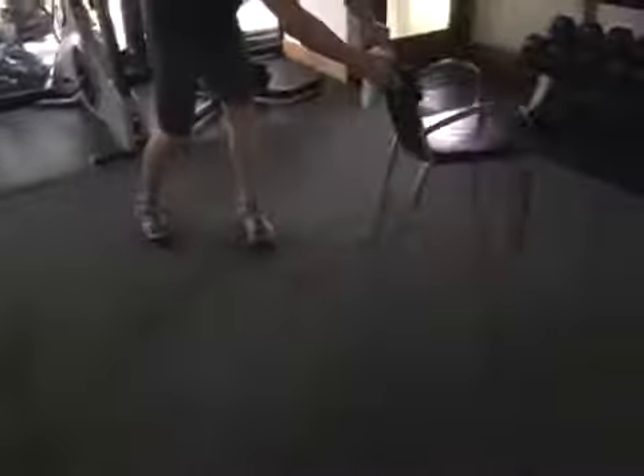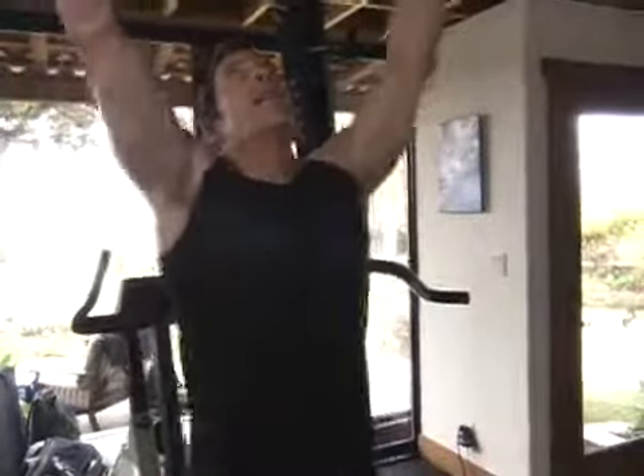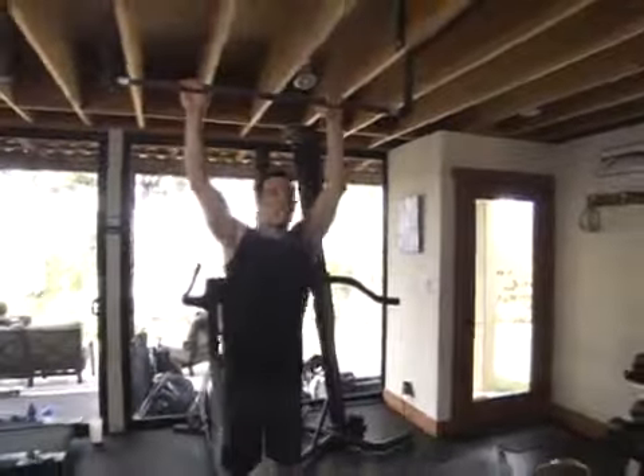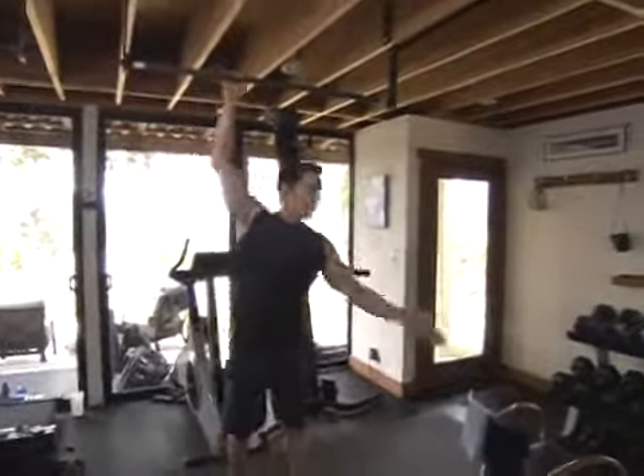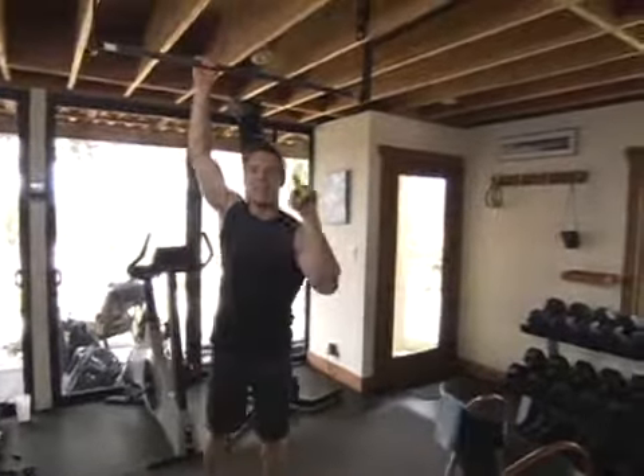People ask, how do I go to stage two? How do I get rid of that chair? Here's what you're going to do: short range of motion pull-ups with a little kick. You get up here and maybe you only do three or four — I don't care. If you're doing 15 or 20 with the chair, you make this transition to three or four reps. Live with it. It'll get better over time.